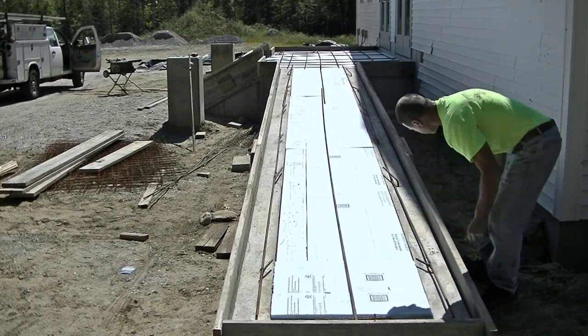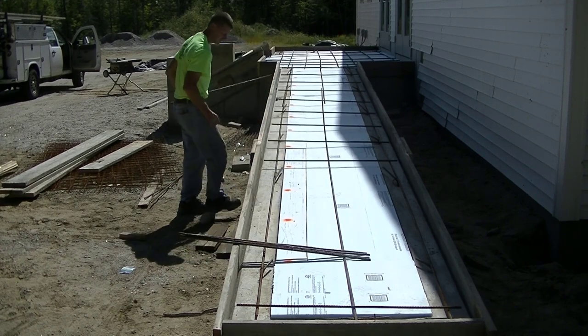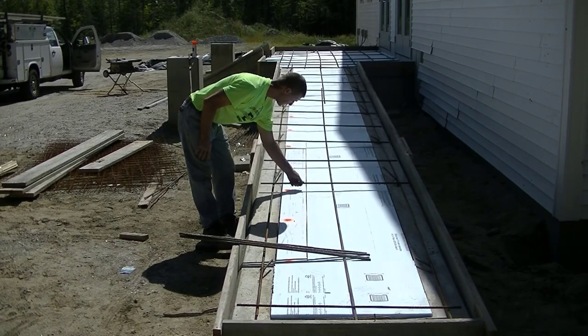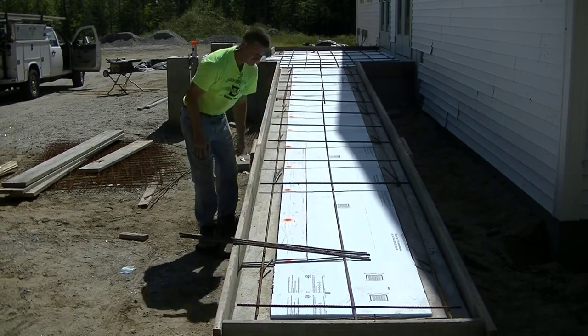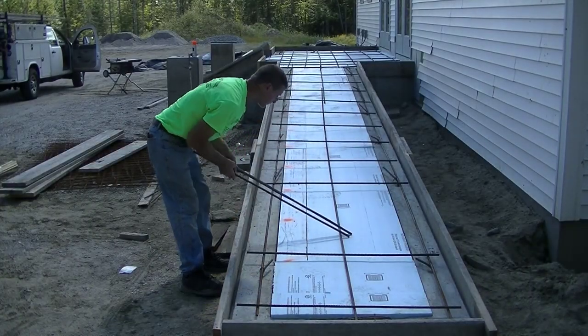Now I'm going to tie a mat of number-four rebar in here — they wanted it about every two feet on center for reinforcement. The contractor I'm working for got all the rebar cut for me, so all I had to do is place it in there and tie it in place.